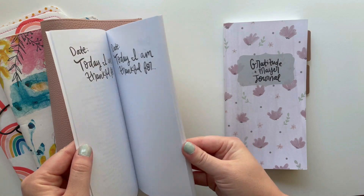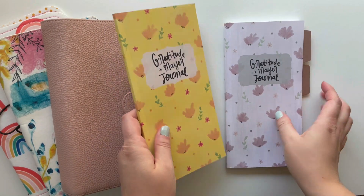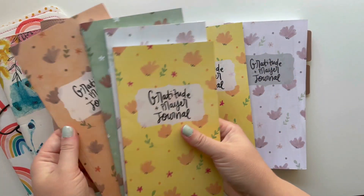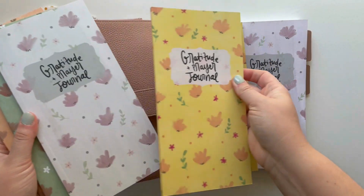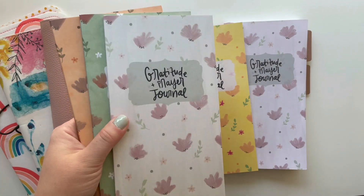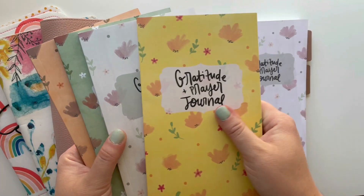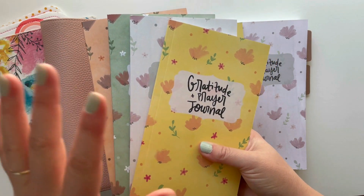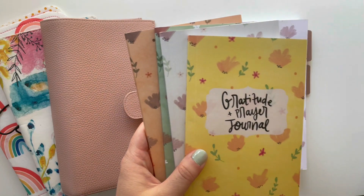I have a whole collection of these available on Amazon. They come in Fall, Christmas, Spring, and Summer, and these three are actually also available in Spanish. I will link all seven of those down below, and there are also coordinating printables for each of them, so I'll link those as well.